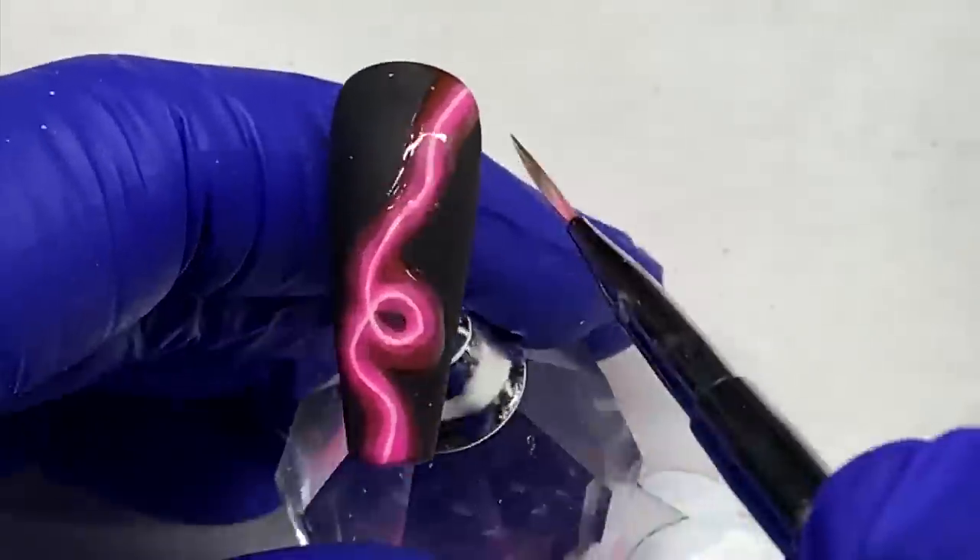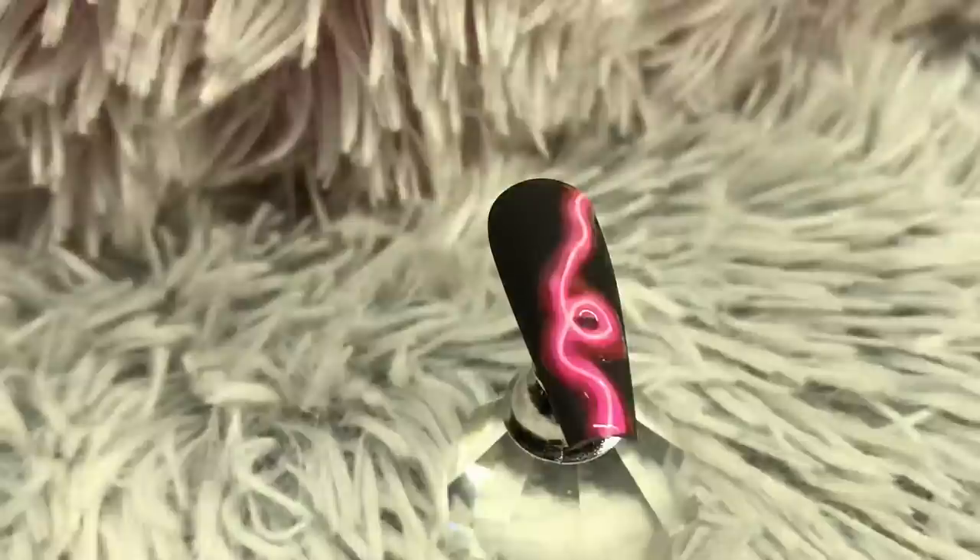I cured it and I'm top coating again. You don't have to do it twice like I did — the glow was an afterthought. This is the final look, trying to capture the glow. I wish you could see it how I see it in real life — it's such a cool effect.